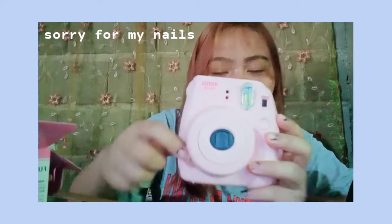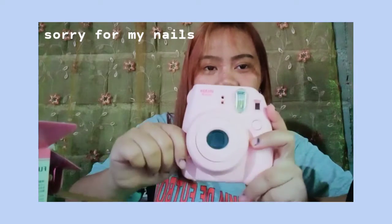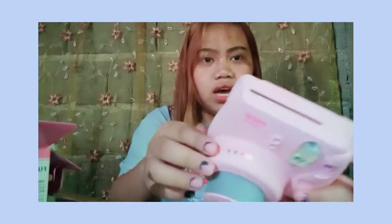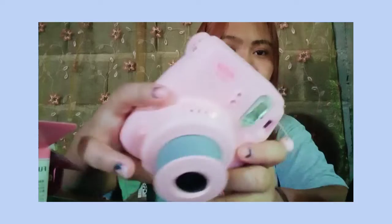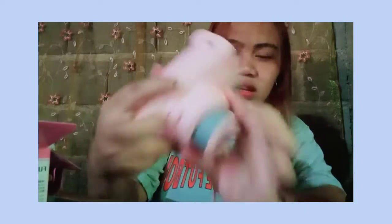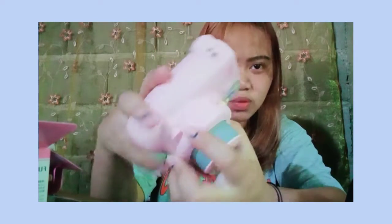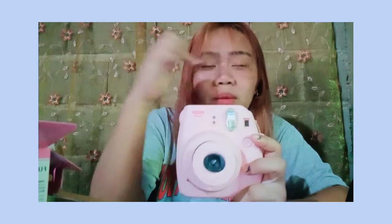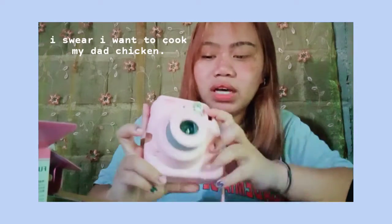This is the actual camera. Ika-click mo siya dito - itong button na to - para malabas yung lens. Kapag nalabas yung lens, iilaw dito sa likod yung may red. In the upper part of the lens, mayro'n limang choices: yung sa bahay, may clouds, may sun, mayro'n din yung super sun, and then the hi-key. Ito yung flash - sobrang sakit ito sa mata kapag madilim.